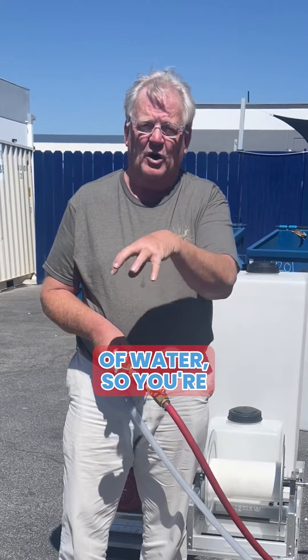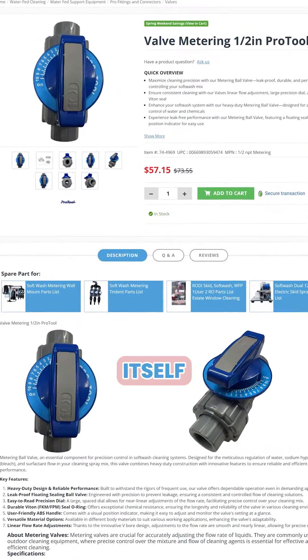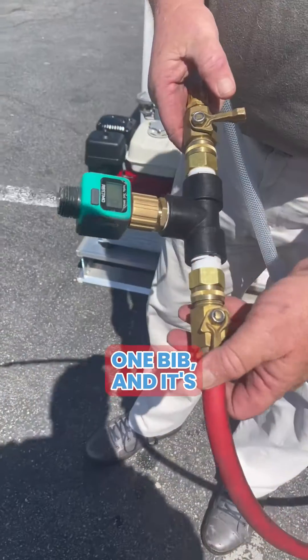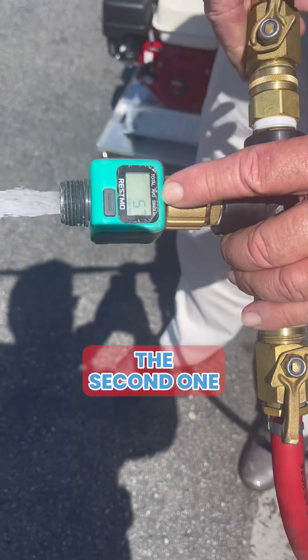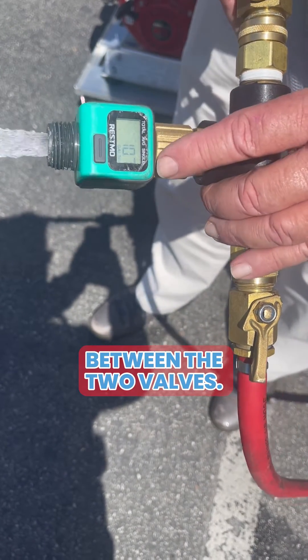Almost all systems have a buffer tank of water, so you're pulling from the water tank and the bleach tank at the same time. The valve itself will also have a flow capability, so just look at the water at the shop right now. I've got one valve running at 5.7 gallons a minute, and now turning on the second one, I'm getting a total of 10.8 gallons a minute constant flow between the two valves.